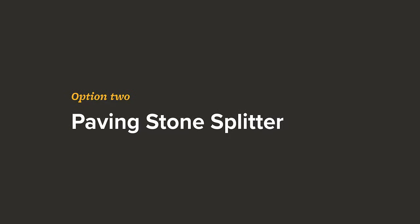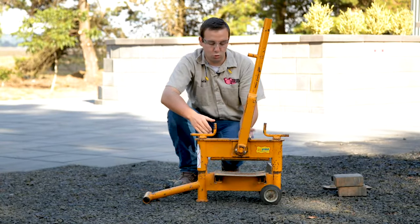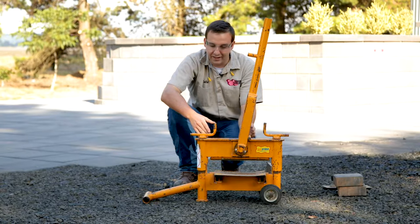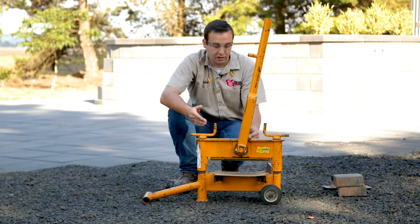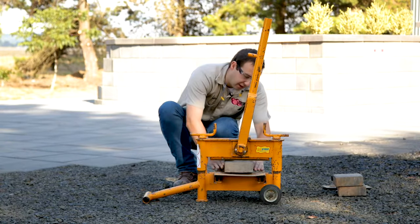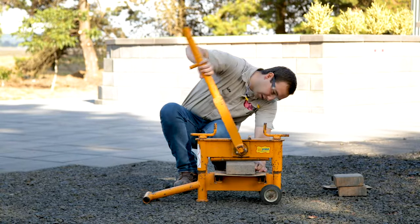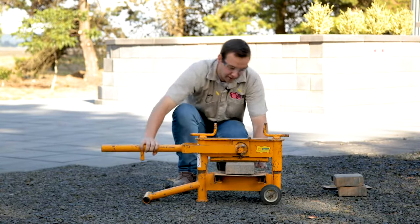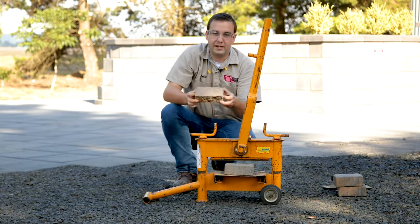The second option to cutting a paving stone is the use of a paver splitter. The paver splitter is cool because it's clean — it can do a lot nicer of a split than a hammer and chisel and it can be a lot faster. All you really have to do is feed your paver in between here, line the jaws up with your mark nice and clean, just apply a little bit of pressure and split it right down the middle.